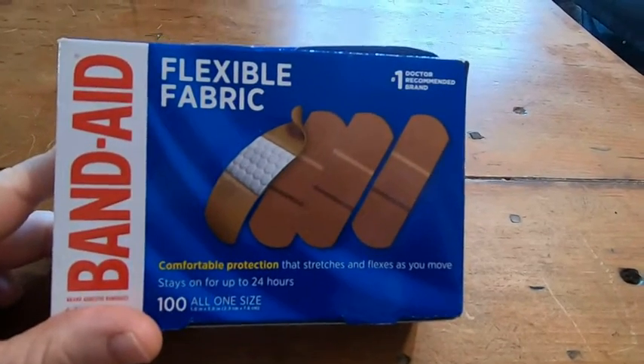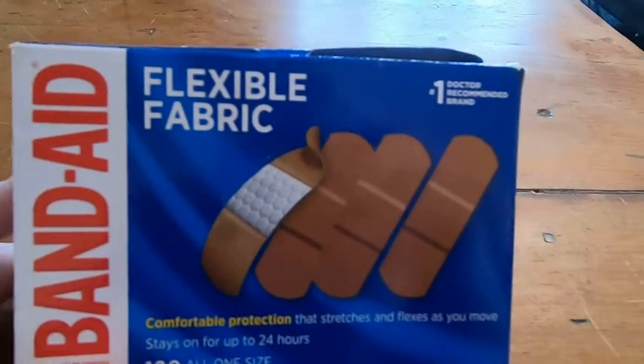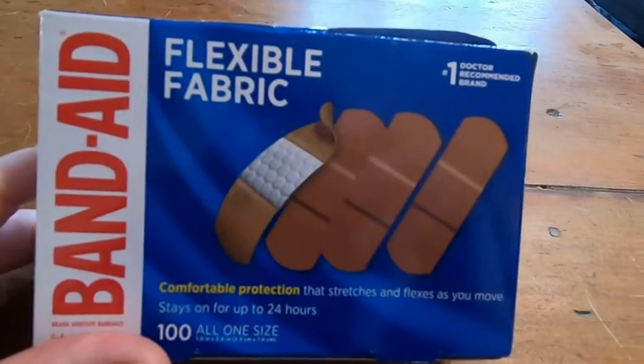So here we have some band-aids, and these aren't just regular band-aids. These are the flexible fabric band-aids. I do a lot of activities, you know, sports stuff like that, so I'm always getting hurt, always getting scrapes.